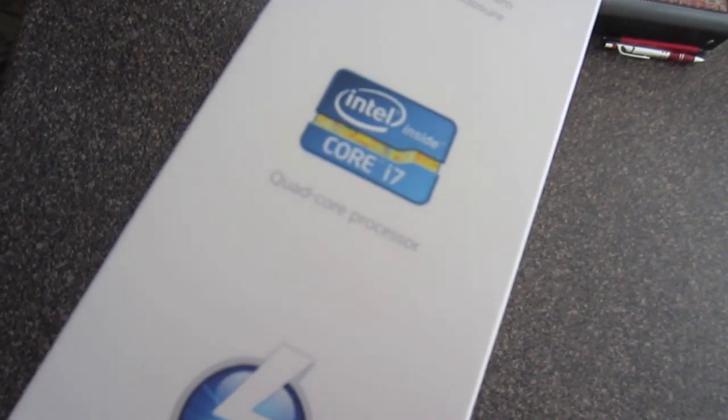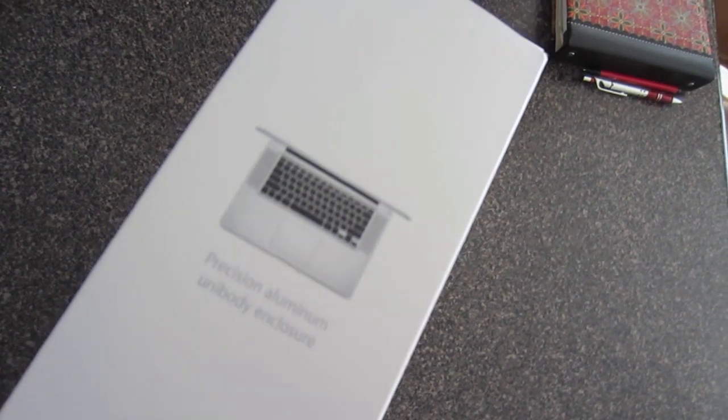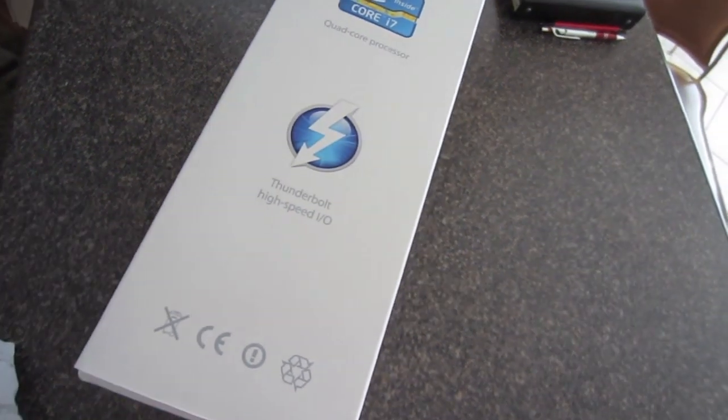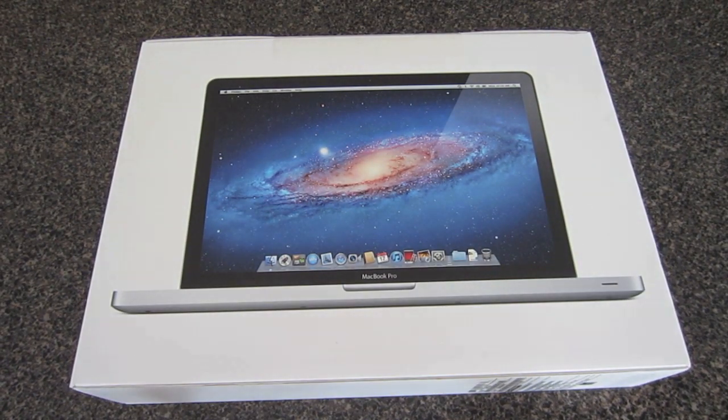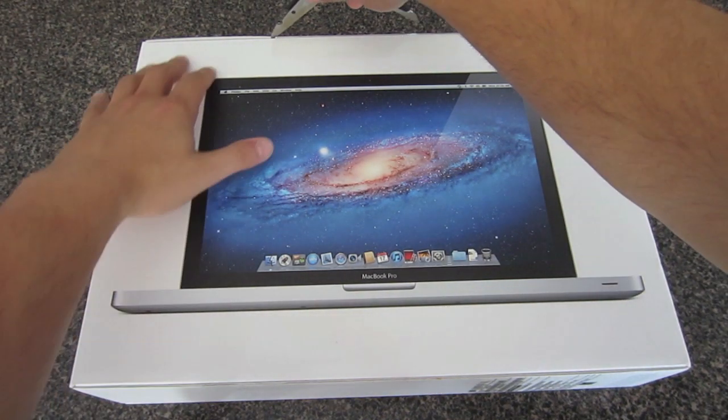I went with the 15-inch 2.3GHz model, which of course turbo boosts up to 3.3GHz, and this is the non-Retina display MacBook Pro. This is the side of the box, just basically giving you some information. So without further ado, let's unbox this bad boy.